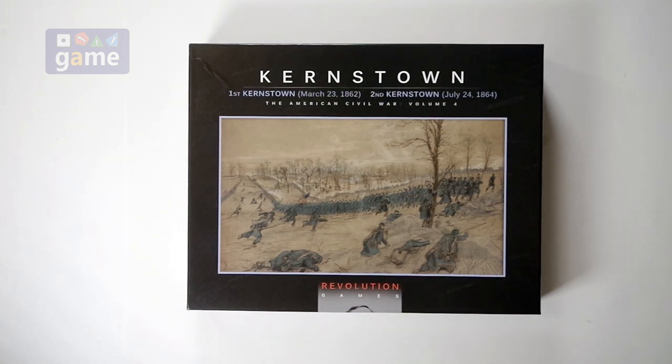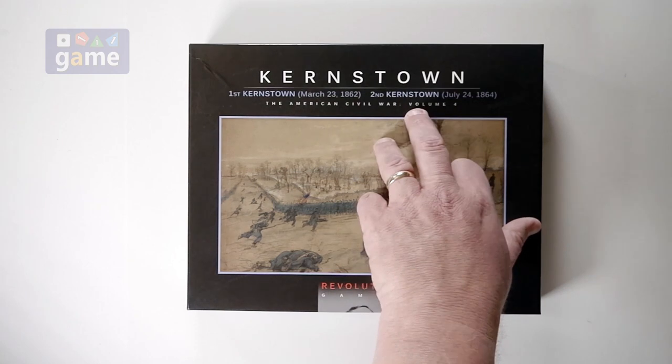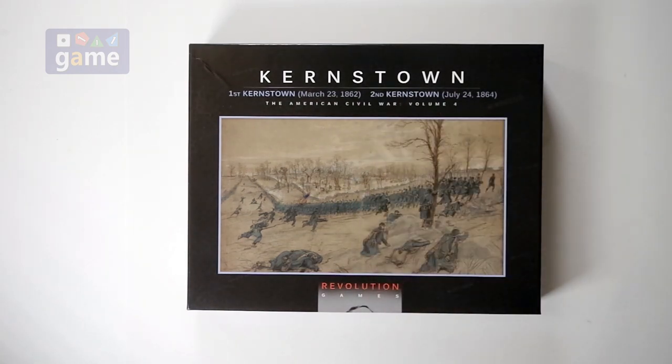This follows in the footsteps of Stonewall Sword, Thunder in the Ozarks, and Longstreet Attacks from Revolution. This covers the Battle of First Kernstown, which was in 1862, and Second Kernstown, which was in 1864. So it's two battles for the price of one.